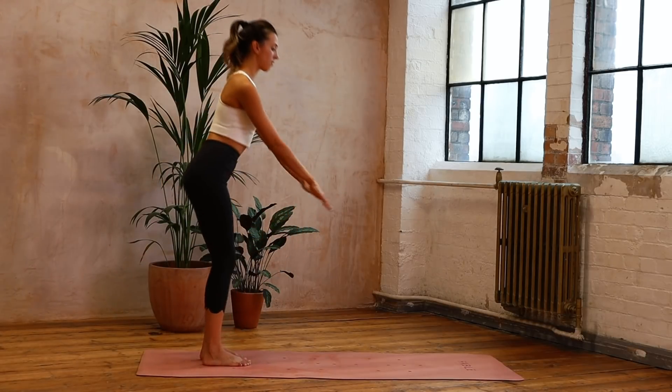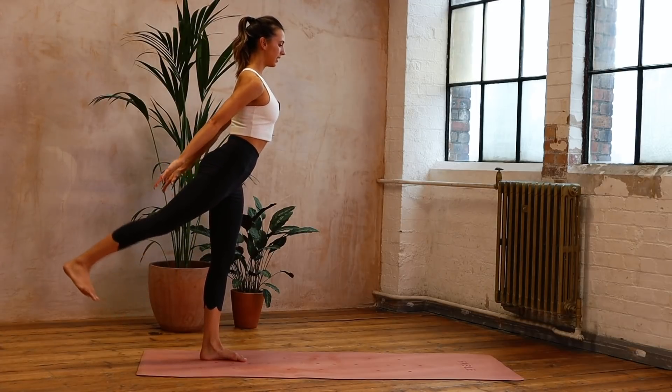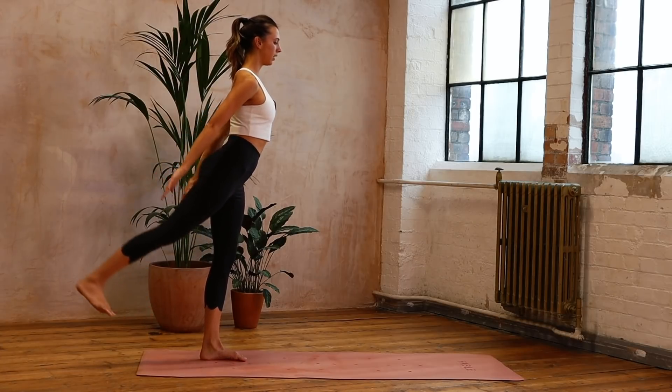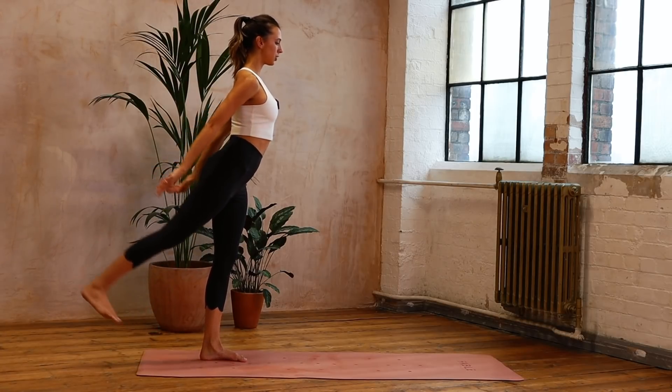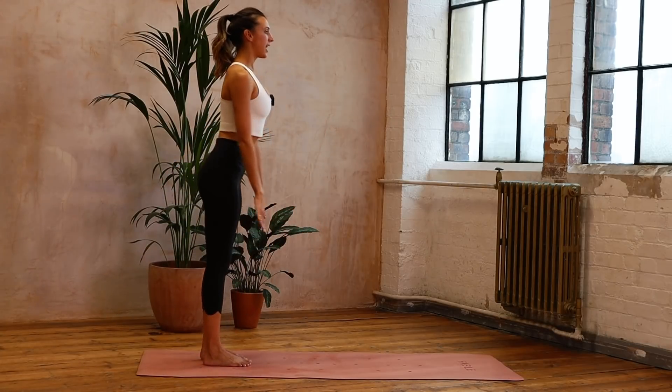Go back to that first leg, that right leg, and we're reaching back: eight, seven, six — lengthening — five, four, three, two, one. Into that squat. Other side.